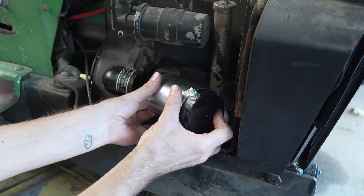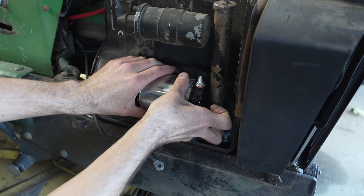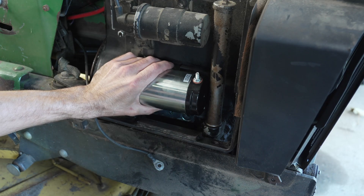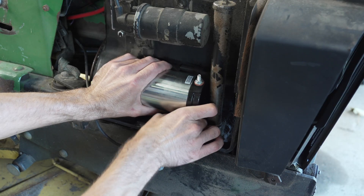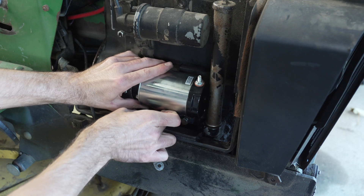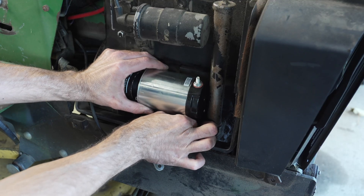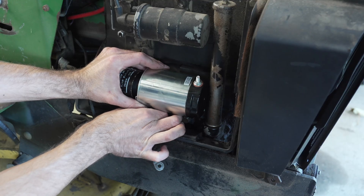Now we just gotta slide the starter into place, line up the holes for the mounting bracket, and just bolt it back in place. There's not really any room for adjustment, so just put it in and tighten it up.